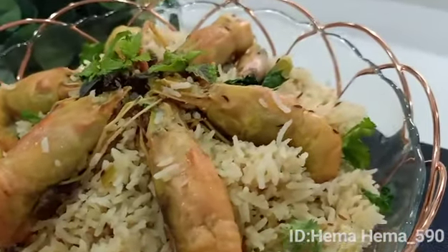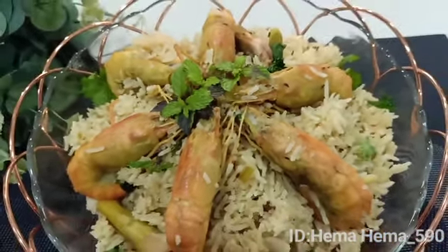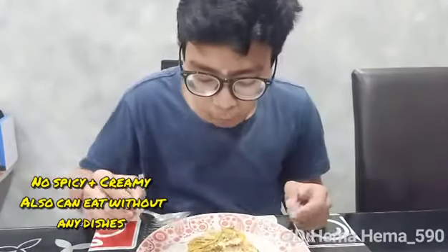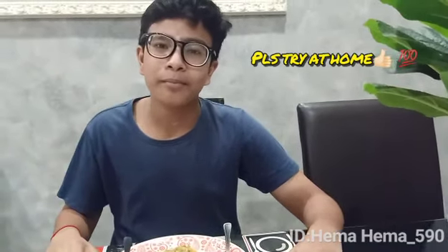Seringin nak masak lagi sekali. Tolong like, subscribe, share dan tekan butang notifikasi. Nantikan masakan yang lebih sedap dan berbeza di video yang lain. Terima kasih. Hmm, sedap. Saya tak pernah makan biryani udang sebegini. Tak perlu lauk pun, macam ni pun dah ok dah. Boleh tambah nasi, tak pedas pun. Pakcik-pakcik, makcik-makcik, silalah cuba resipi ini di rumah anda. Kalau tak cuba, rugi nanti. Memang sedap. Terima kasih. Bye-bye.